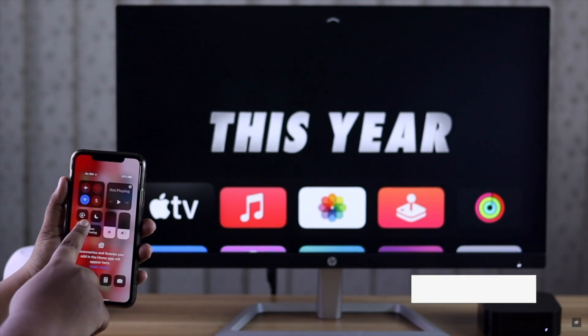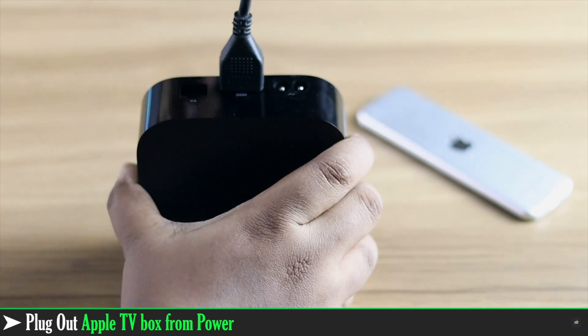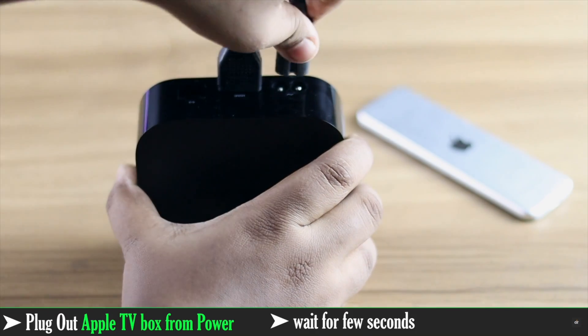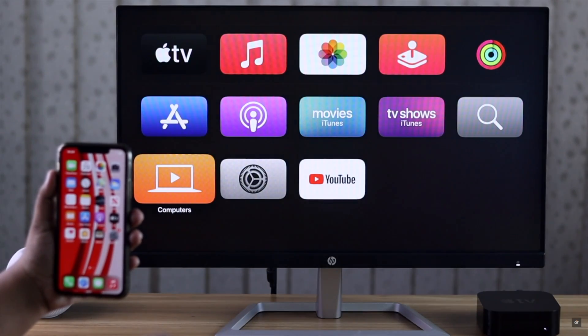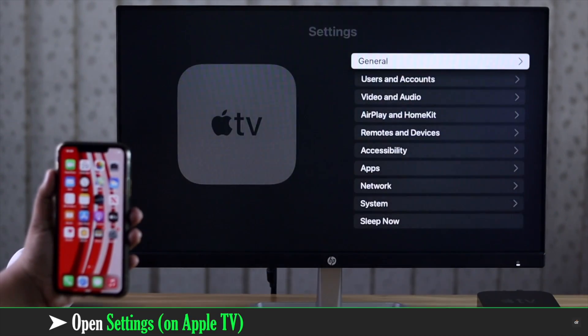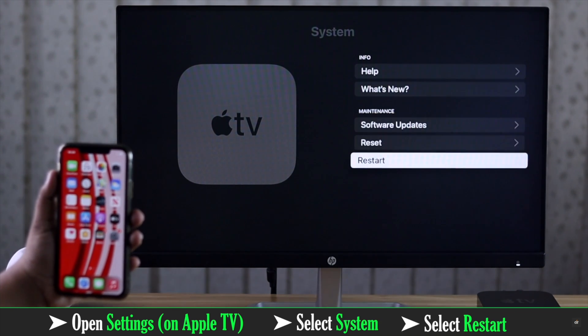If AirPlay is not working, you can try restarting your Apple TV and the other device. You can simply unplug the Apple TV, wait a bit, then plug it back in again. Or you can restart it from the settings: open Settings on Apple TV, select System, then select Restart.